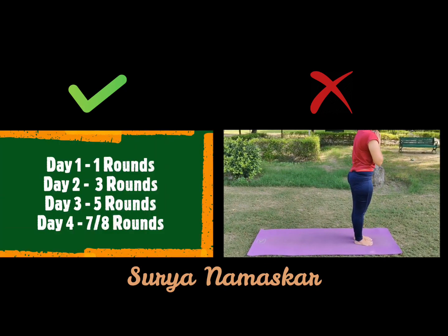Do as suggested: Day one, one round. Day two, three rounds. Day three, five rounds. Day four, seven to eight rounds. Thank you.